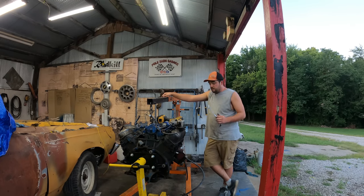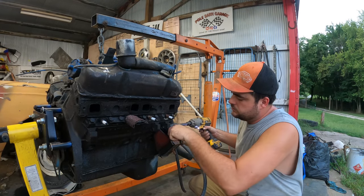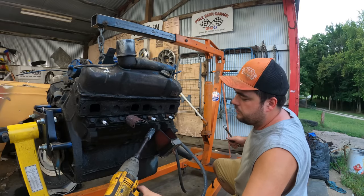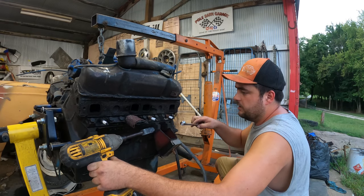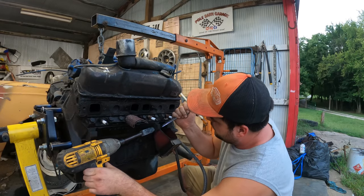I did order some valve cover gaskets. I'm going to keep these giant motor mounts — they might come in handy down the road. Number one mistake people make when working on a car: fixing what is not broken.